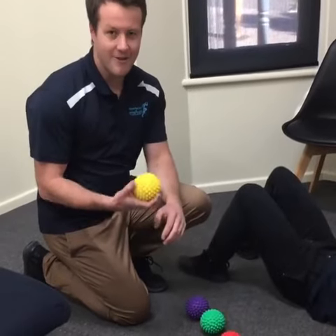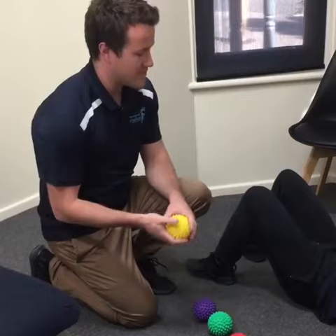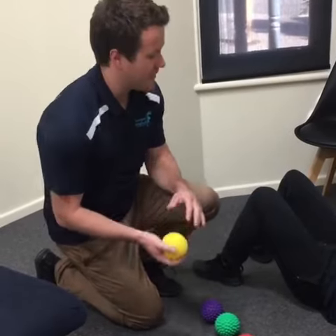Hi guys, I'm just here to show you how to use a spiky ball or a trigger point ball. We're going to try and release Ange's glutes today.